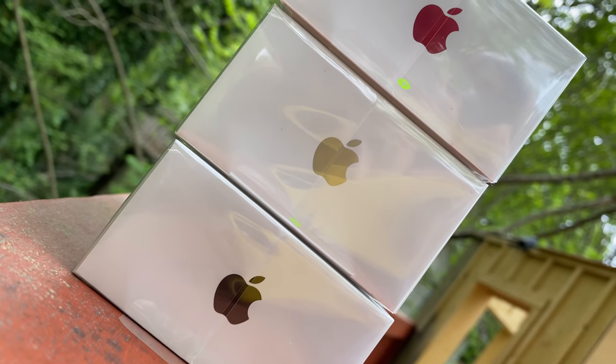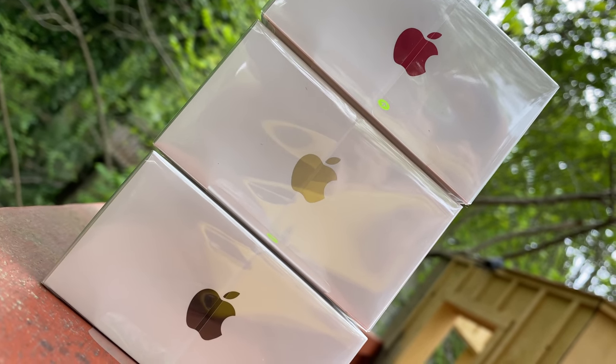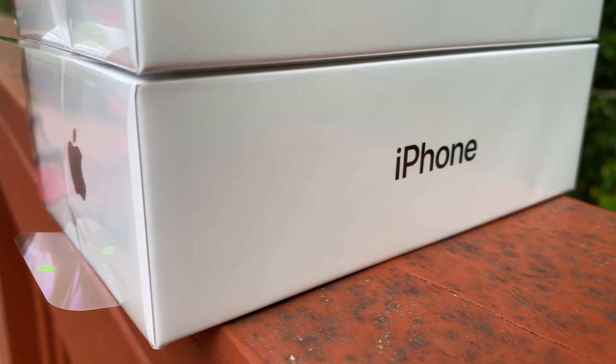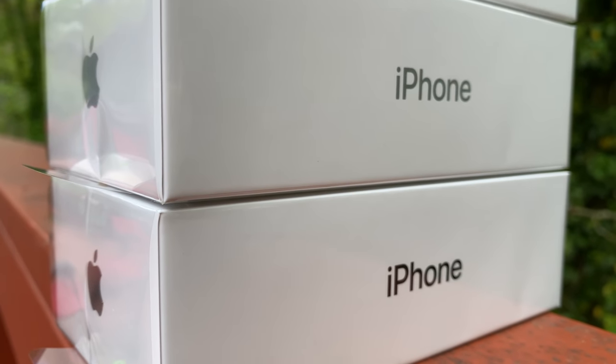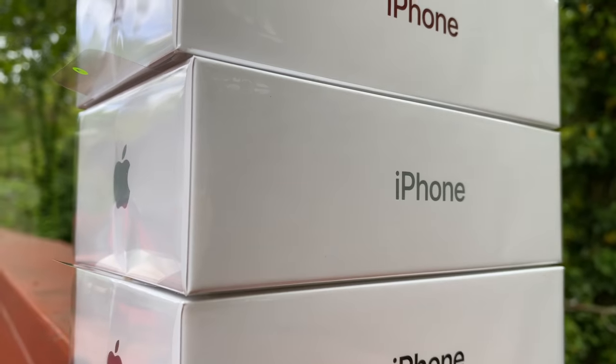I'm pleasantly surprised with this little guy, especially when it was first announced — because Apple being Apple, I was half expecting this phone to retail for $500 for the entry base model. But to the bewilderment of many, everyone was pleasantly surprised and we all saw that beautiful $399 price tag.